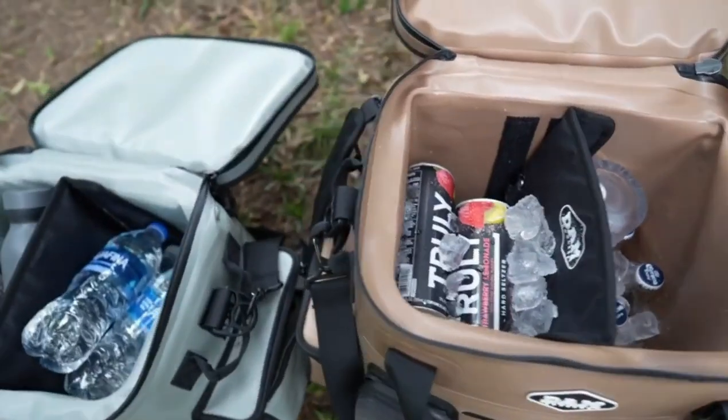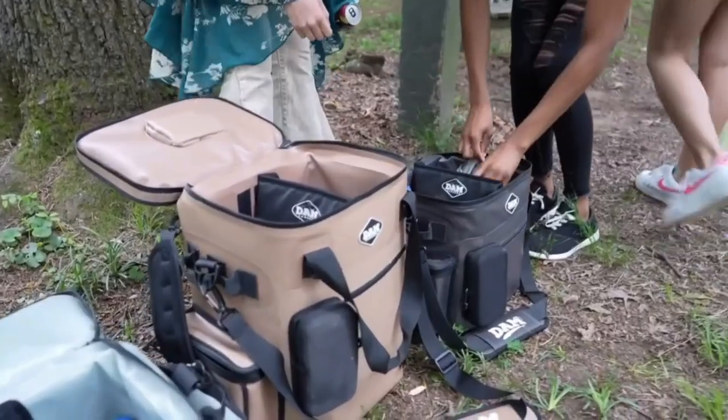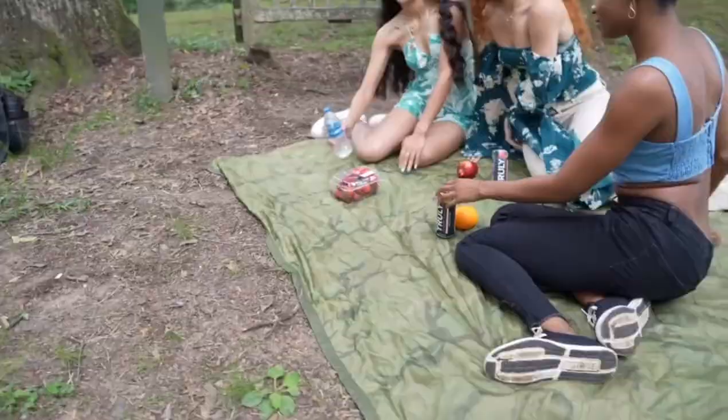The DAMN Coolers soft-sides are built to be the life of your party, picnic, or adventure, while also being a workhorse. You just load them up, bring them along, enjoy your day out, and let them do all the organizing for you.